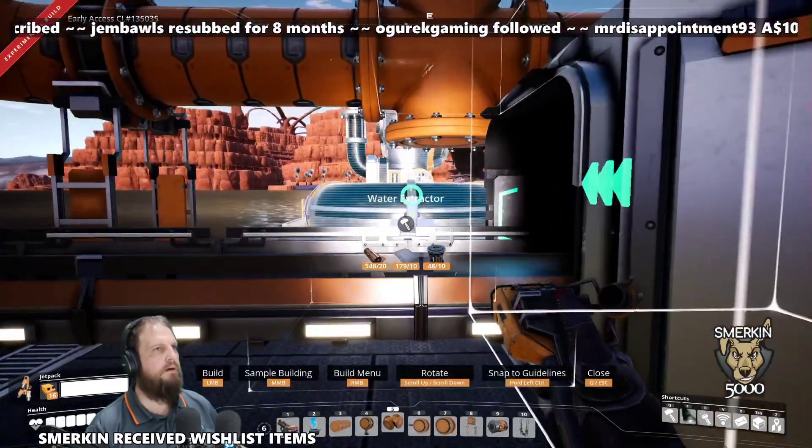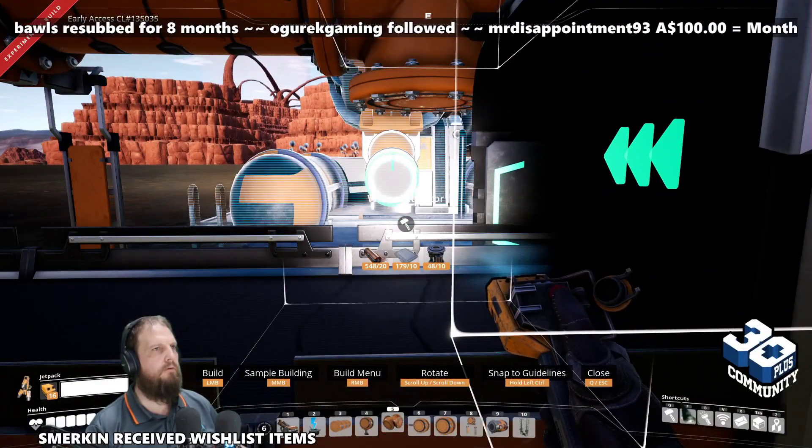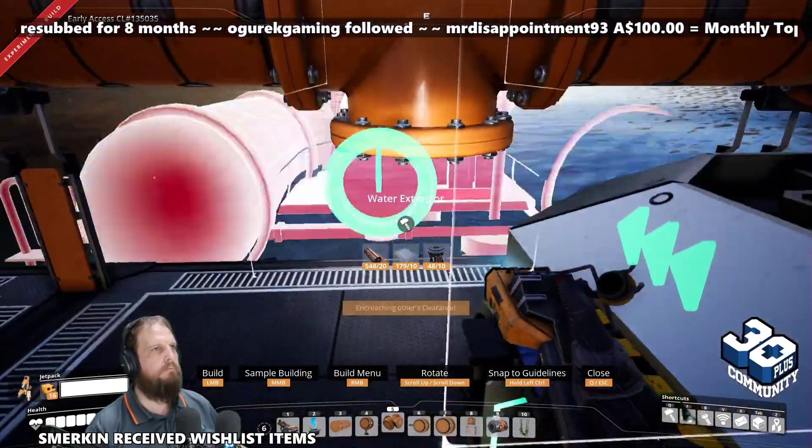You can simply place your water extractor here. If you turn it around it will actually work better, believe it or not.